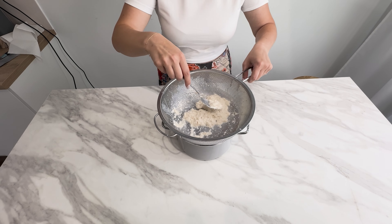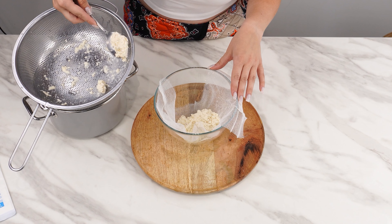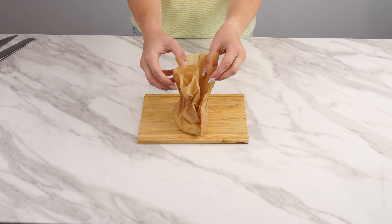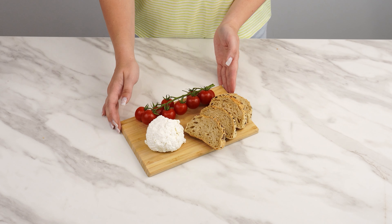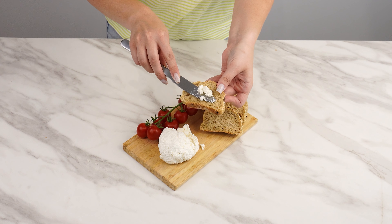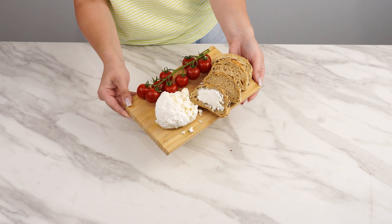Then place the cheese in a cloth or another natural fabric and let the excess liquid drain. Put the cheese in the refrigerator to cool — it tastes much better when cold. Homemade cottage cheese is a great addition to sandwiches. Take your favorite bread, slice it, and spread the cheese on top. It tastes delicious and is worth preparing for an important family breakfast or even during the regular week.